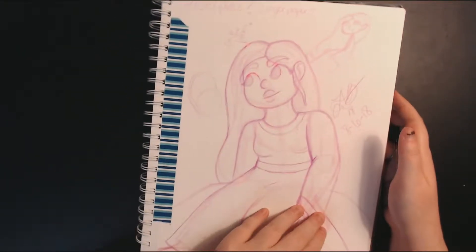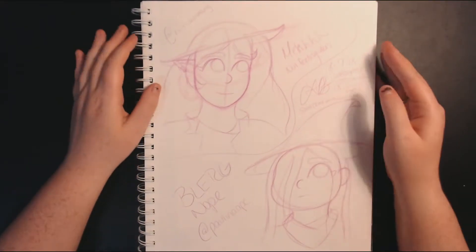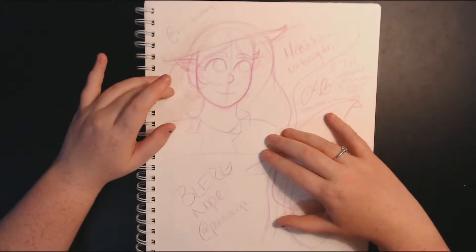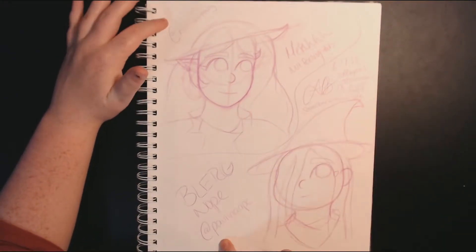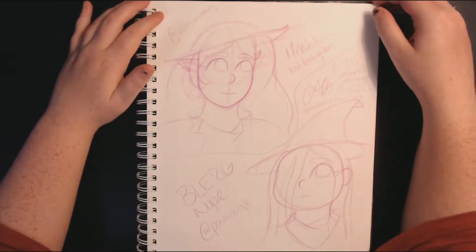I almost did the draw-this-in-your-style challenge while it was super popular, but I just couldn't — I didn't feel any of the drawings I was doing. I was trying and was like, you're forcing yourself, nothing's going to come out the way you want. So I did tag the people here whose drawings I attempted. I did this on the 7th.